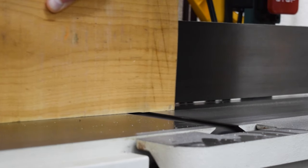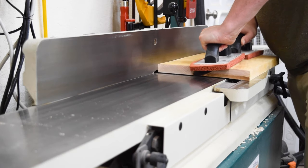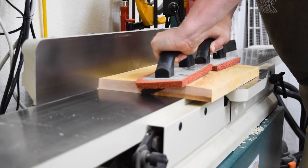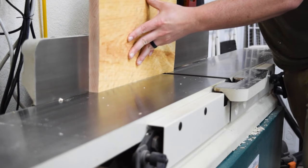My son got a new bed for his fourth birthday and I wanted to design a piece that complemented the frame's style. Since it's a modern style frame, I decided to build him a mid-century modern inspired nightstand — or side table, or whatever you prefer to call it.